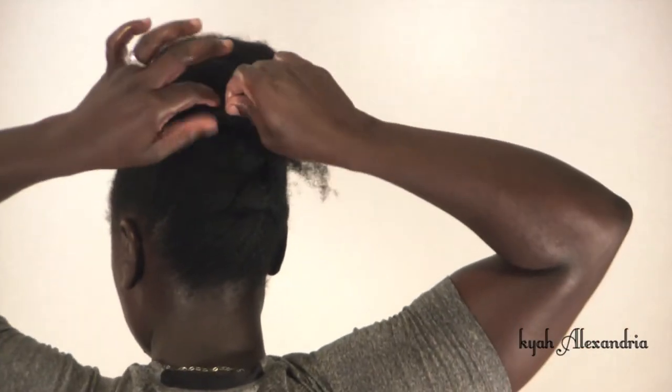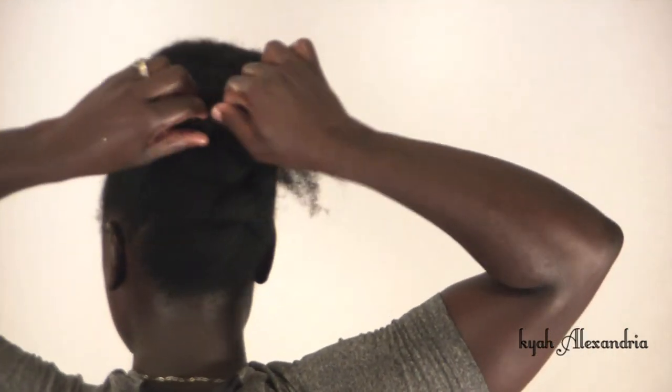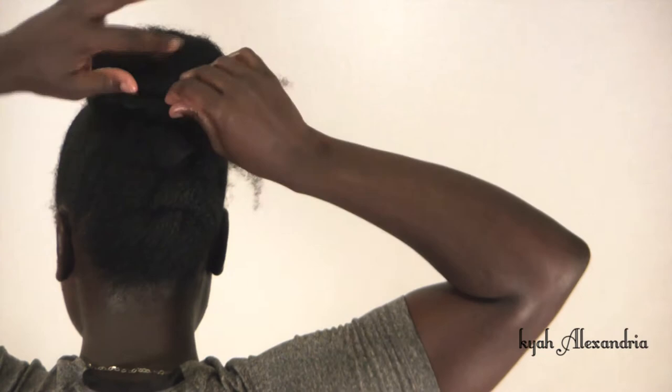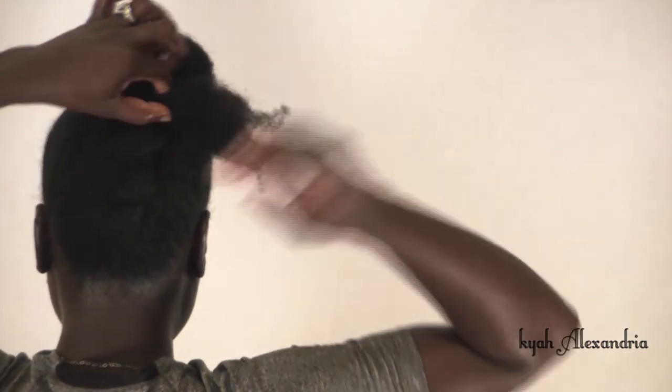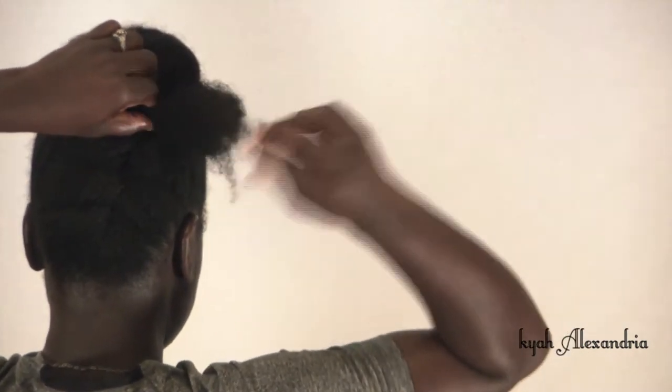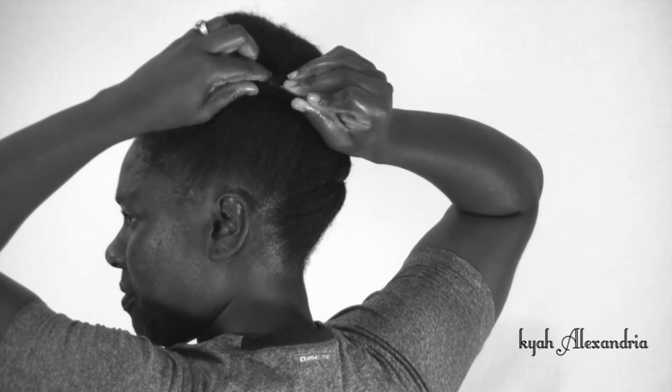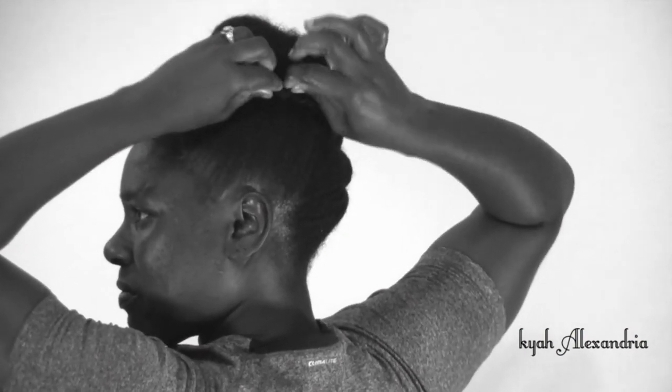Roll and tuck loose hair until all is gathered. Roll excess hair upward then inward. Apply bobby pins to secure your hair.